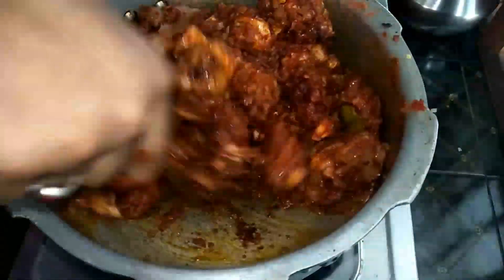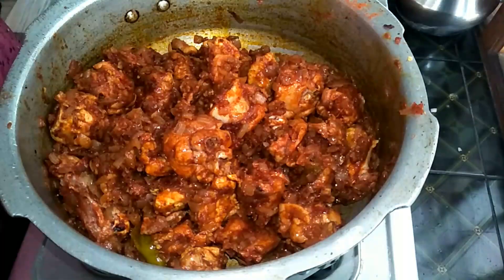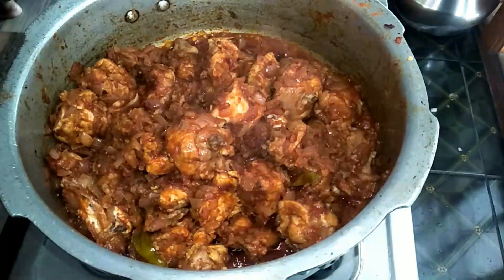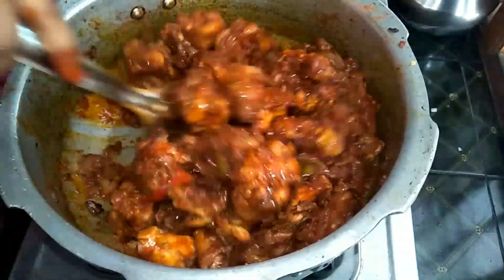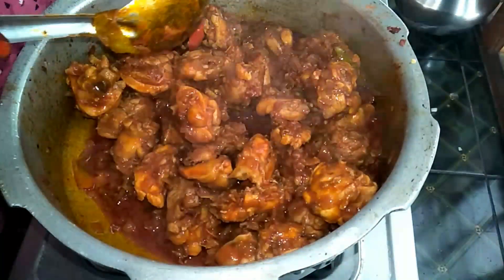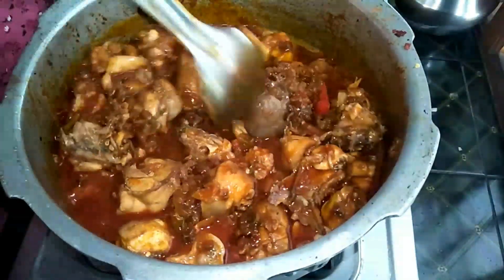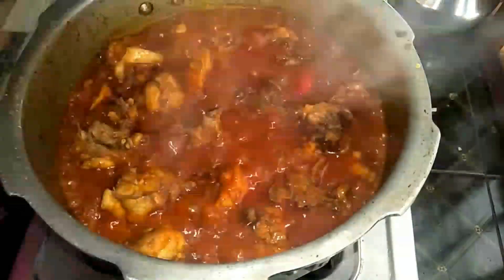I will cook for 5-10 minutes with the lid on. I will add some water. I will cook for about 6-11 minutes with the lid. Now the chicken pieces are boiling and the flavors will be absorbed into the chicken pieces.